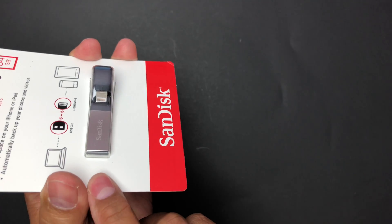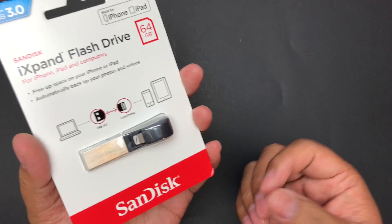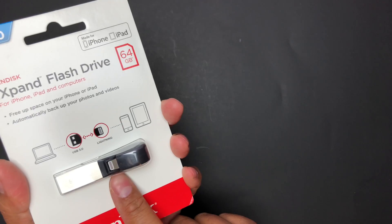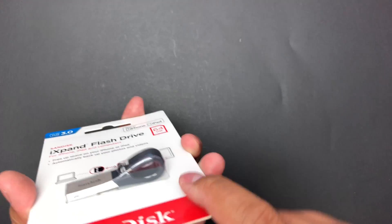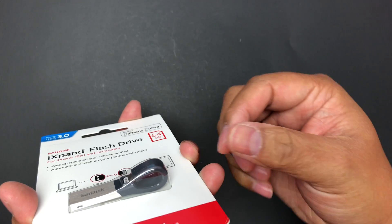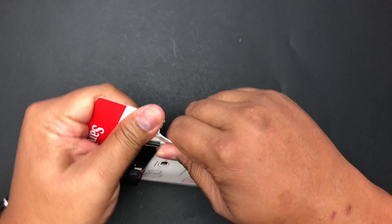You can quickly transfer videos, pictures, and all that stuff onto your Mac, PC, or Windows machine. You can set it to automatically back up anytime you plug it in, and you can also store MP4 and MOV movie files on it and play them on your device. It also works with many cases — the shape of it means you can probably plug it in even if you have a case on.